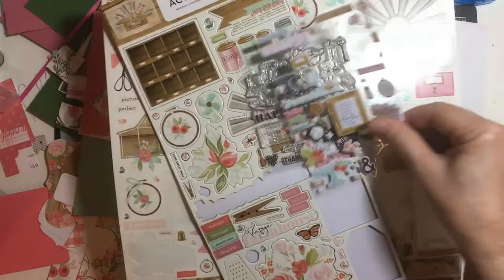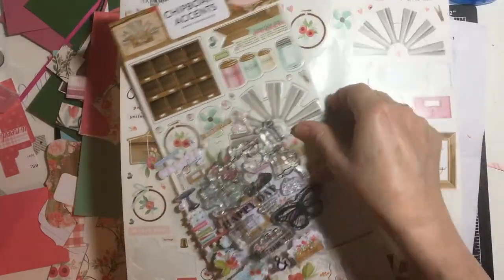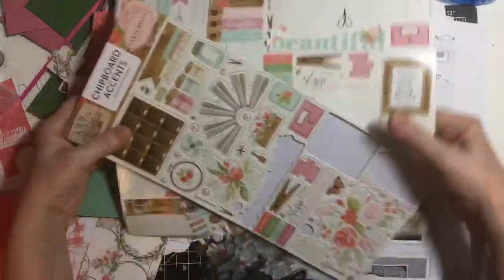Here's what I used: the puffy stickers, the stamp set, chipboard accents, and the sticker sheet.